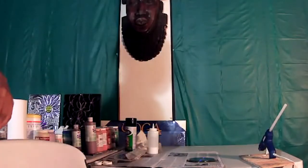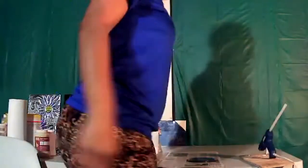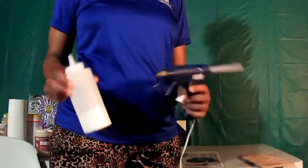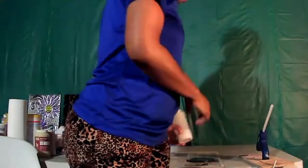I have Elmer's glue and also a glue gun, so you can use either or — it's up to you. And I have my scissors.